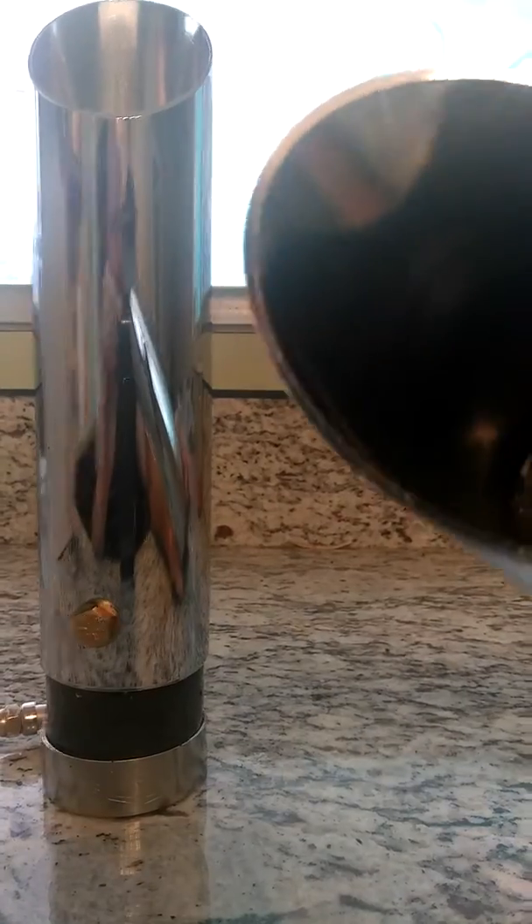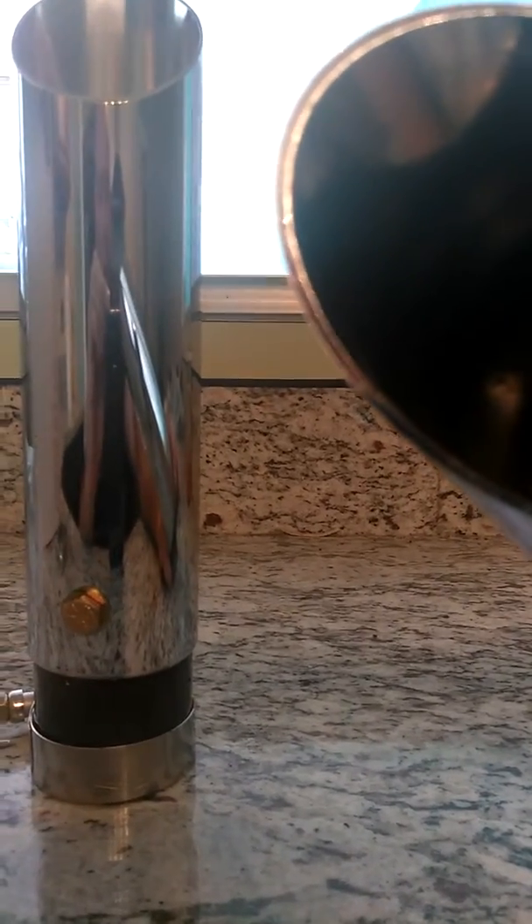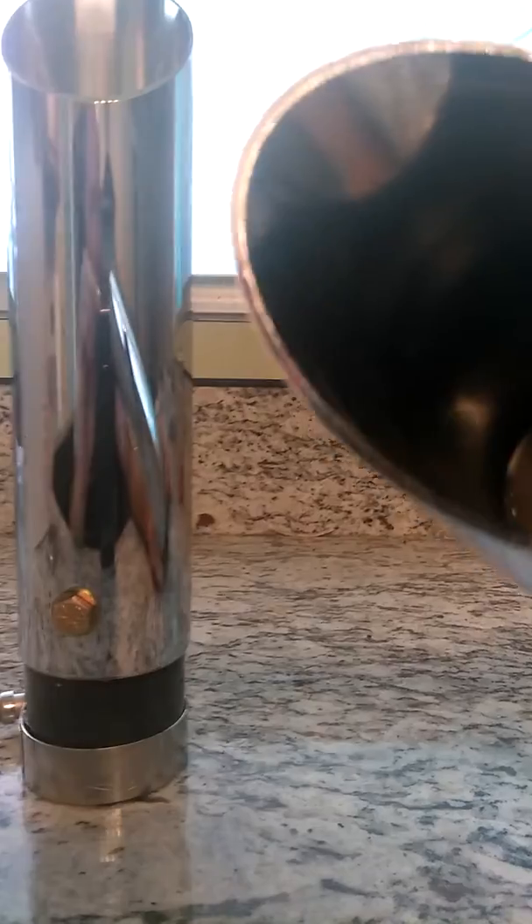Thick, thick steel we use — look at the thickness of that. We don't use thin, cheap tips like hot bodies, Voodoo, AutoZone. They all sound like a tin can going down the road.